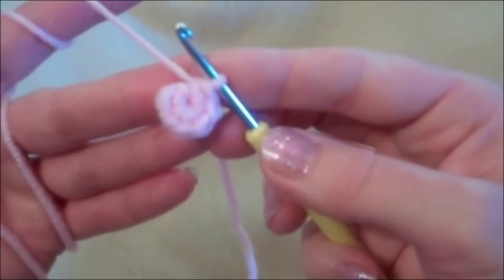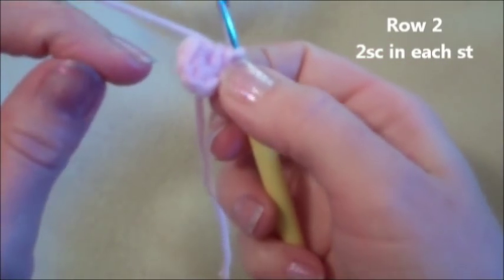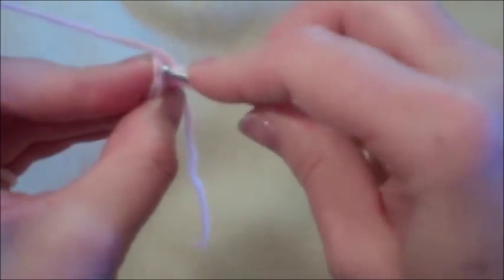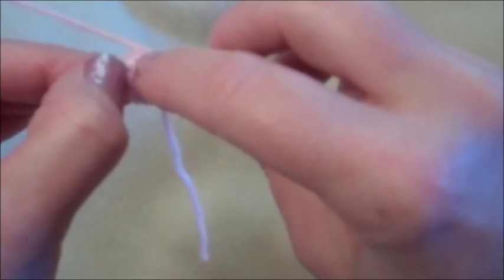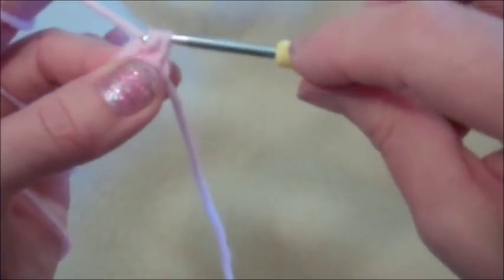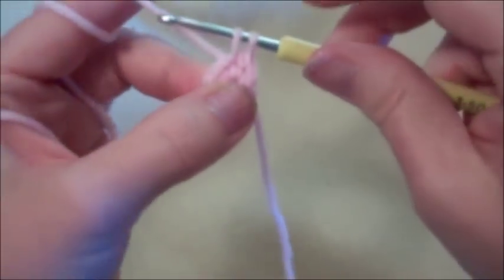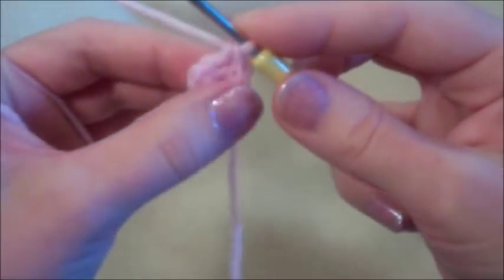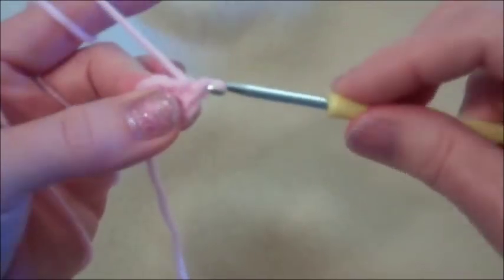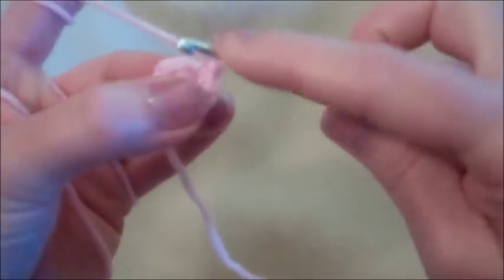We're going to start with a magic circle with six stitches. If you don't know how to do a magic circle, click the link popping up on your screen and come back. We're going to put two single crochets in every one of those six stitches. Go into the first stitch through two loops, yarn over, pull through, yarn over, pull through — that's one single crochet. Go back into the same hole: yarn over, pull through, yarn over, pull through — that's two single crochets in the first stitch. Repeat that five more times.